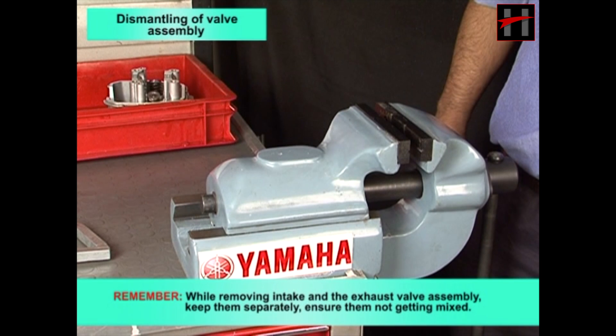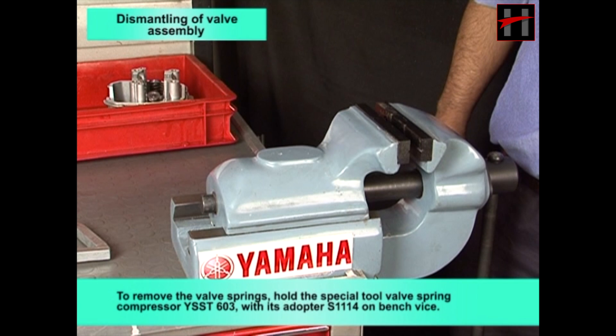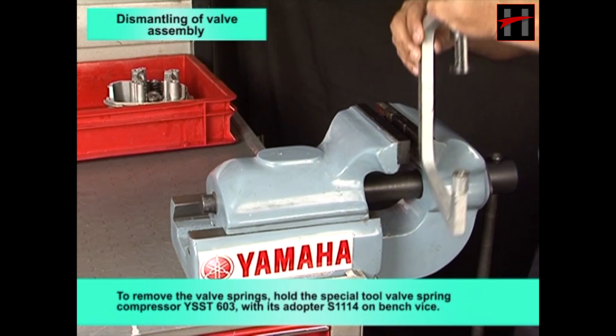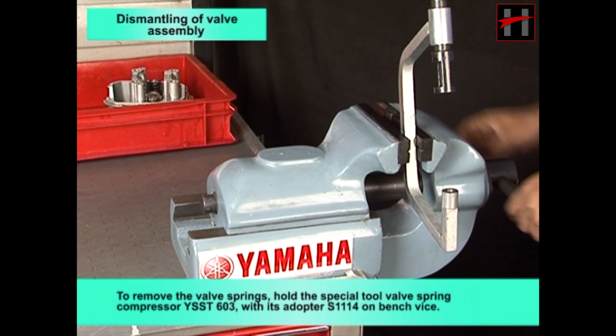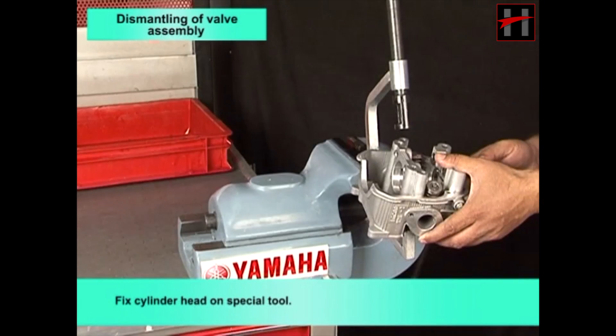Remember, while removing the intake and exhaust valve assembly, keep them separately so they do not get mixed. To remove the valve springs, hold the special tool valve spring compressor YSST 603 with its adapter S1114. Fix the cylinder head on the special tool on a bench vise.